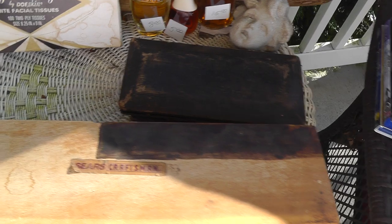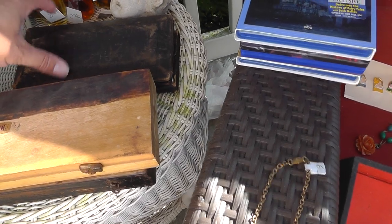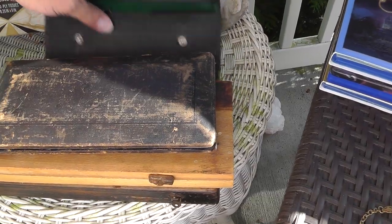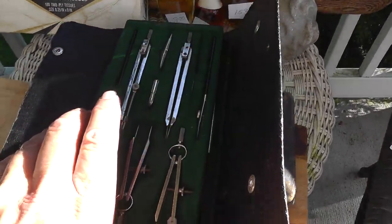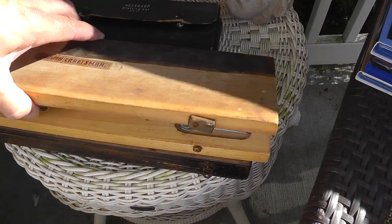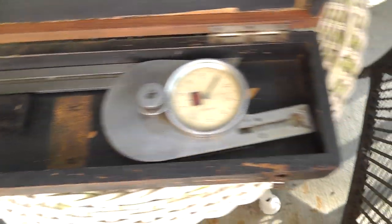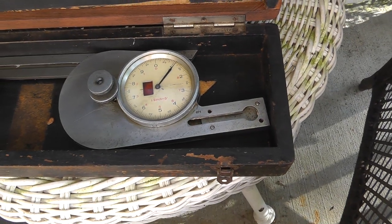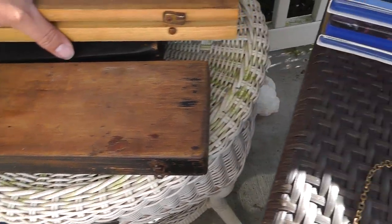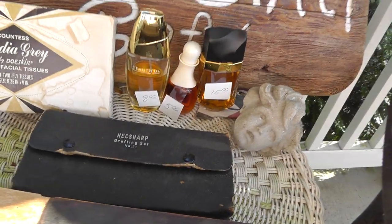Tool lot here — $20 for everything. Got two drafting sets; drafting sets always go nice. A depth gauge, and something I haven't looked up yet. It's well worn, some kind of angle measure — should be easy to look up. Some perfume back here — $8, $5, $15. Perfume does well.